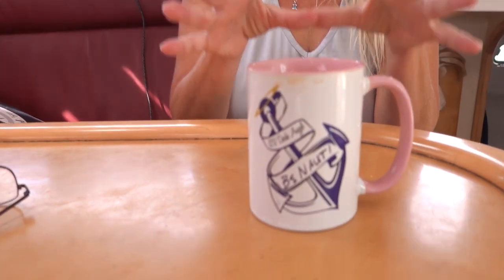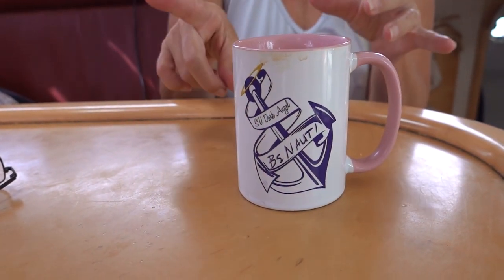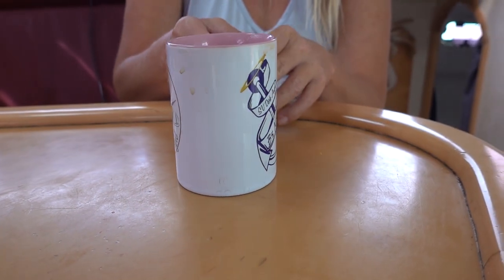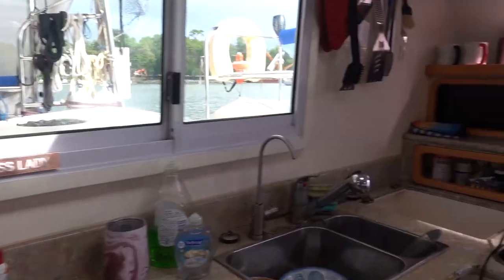This is my coffee cup that I use every single day — most likely twice a day, but at least once a day. Cheers. Get yours in pink, red or black.